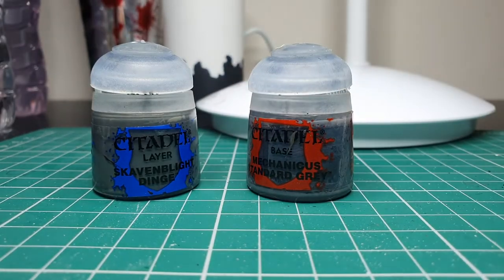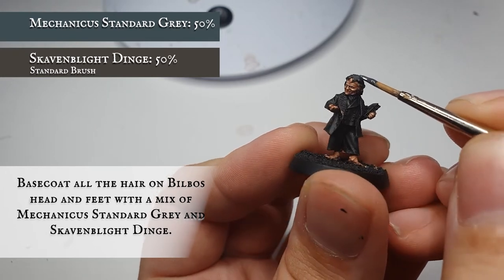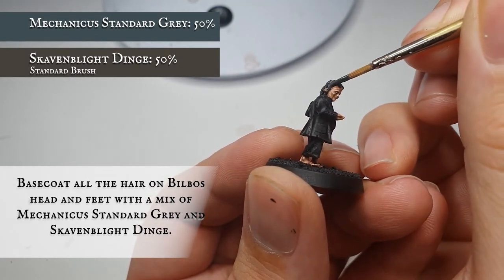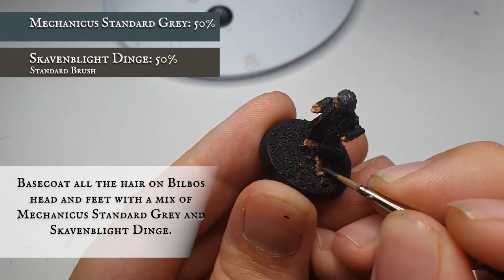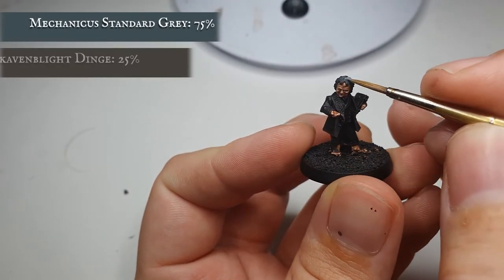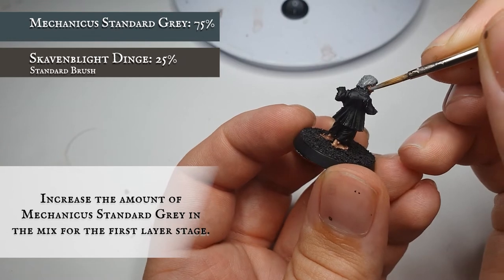We're going to base coat Bilbo's hair with a mix of Skavenblight Dinge and Mechanicus Standard Grey, thinned down ever so slightly to maintain a smooth even coverage. There are a lot of little areas to work the paint into across the hair on his head in particular, as Hobbit hair is quite tousled and not necessarily the neatest. Make sure you get a nice smooth even coverage and don't forget to pick up the little clumps of Hobbit hair on his feet as well. Once dry, slightly increase the concentration of Mechanicus Standard Grey and apply this as an all-over layer over the hair on his head and across his feet.